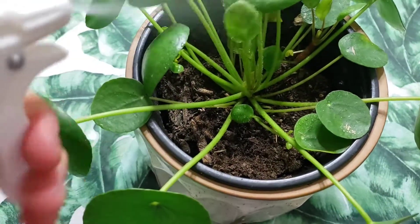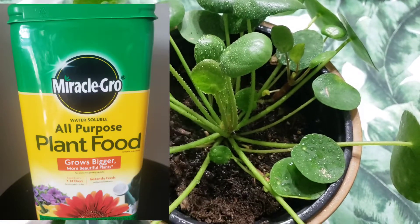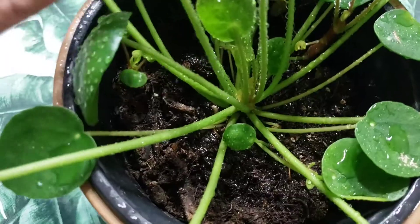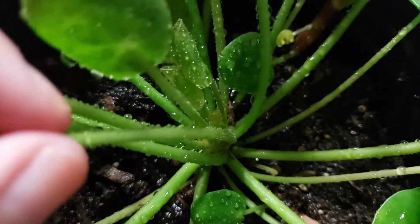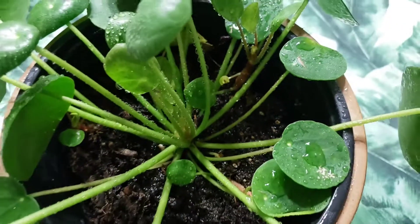I am using a Miracle-Gro fertilizer — I'm going to show you right here. This is the type of fertilizer I use for all my indoor plants, and they are really happy with it. Also, don't forget to rotate your plant periodically so they have even growth and will be happier plants.